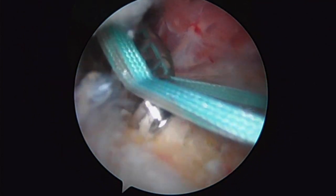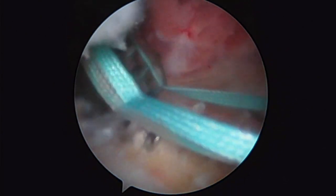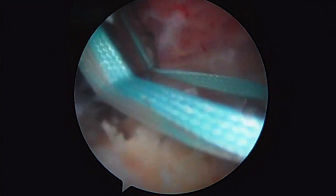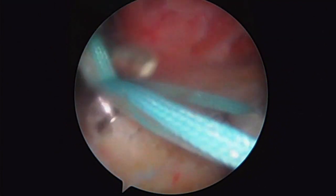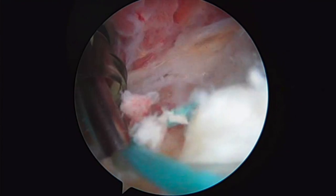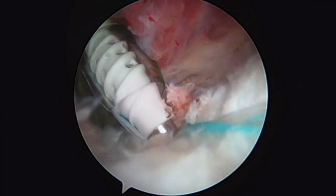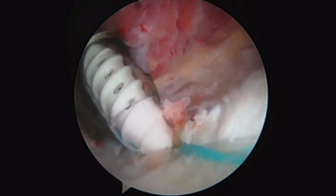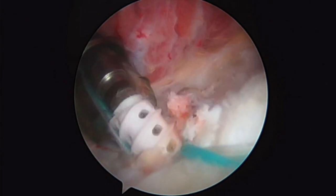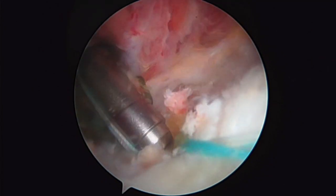This is going to be a double row repair. You've already seen our medial row anchors. Now what we do is bring out three posteriorly and three anteriorly with our suture. Here we are preparing for our lateral row anchors. This is a tap, which creates threads for our anchor. There you can see our anchor coming in — that's going to go down into its hole, and once we're happy with where it is, we slowly turn it down. The cool thing about these anchors is their hollow architecture — they don't have anything in the middle, which allows bone marrow to leak out into the repaired rotator cuff to help with healing.